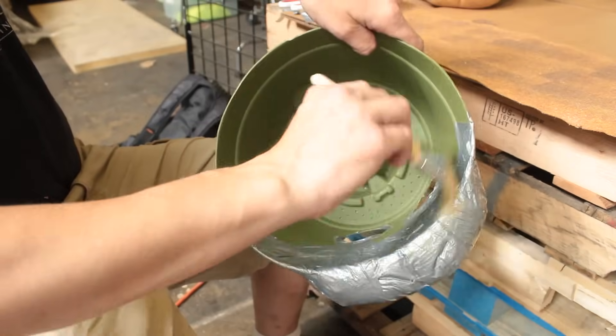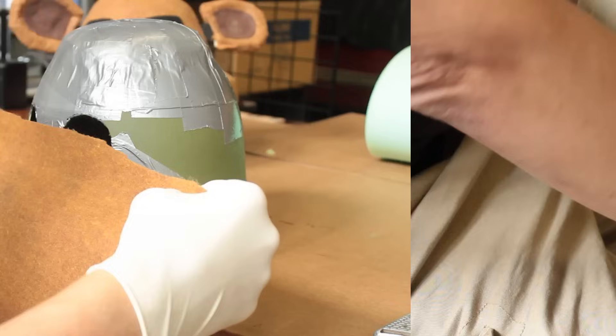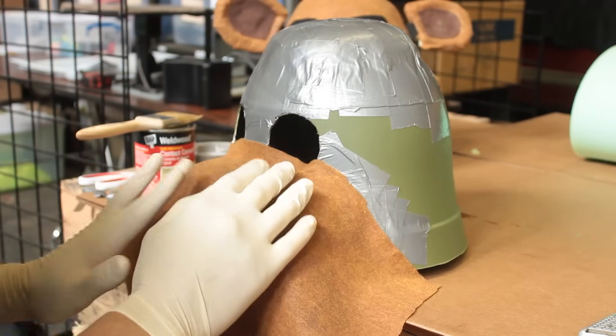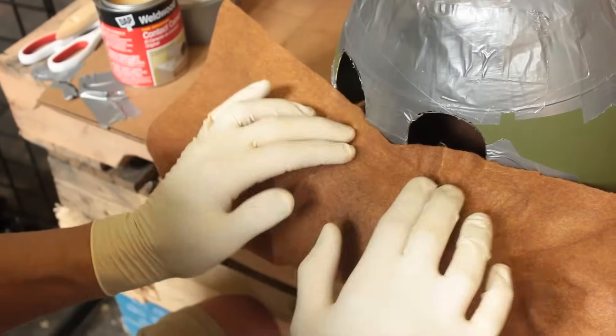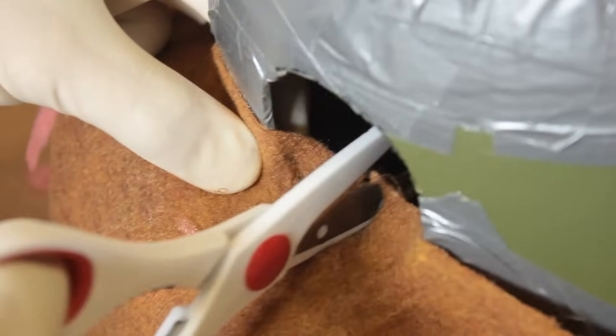Wait 5 to 10 minutes for the cement to dry. Carefully place the felt on the mask and start spreading and pulling the felt to keep the wrinkles to a minimum. Cut the overlaps inside the mask and smooth out the felt.